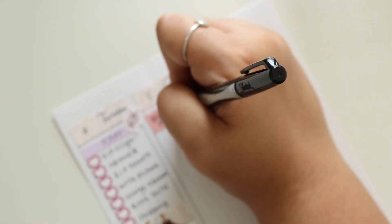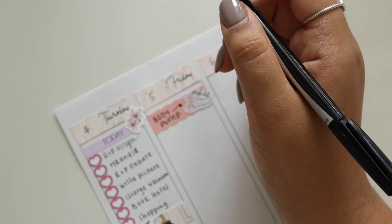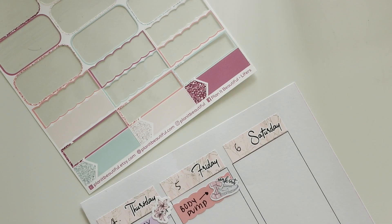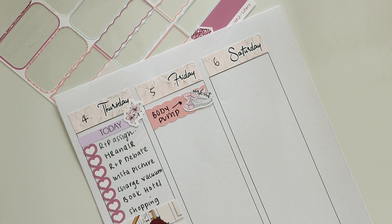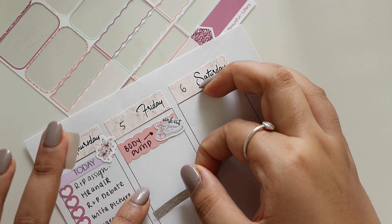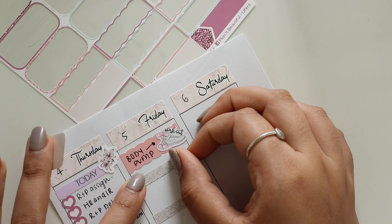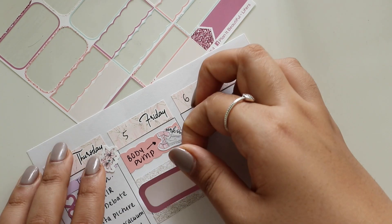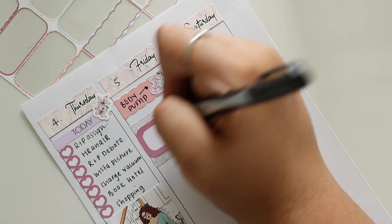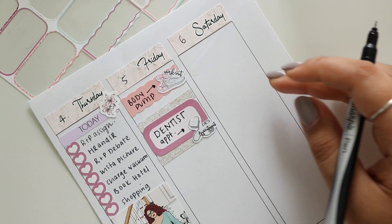It's another workout day — Friday morning body pump at 8:30. I'm doing that whole background thing again with the glitter headers. Underneath that, that's a quarter box I believe, and I noted that I had my dentist appointment. I actually made a vlog about that which is going to be linked in the description box below.